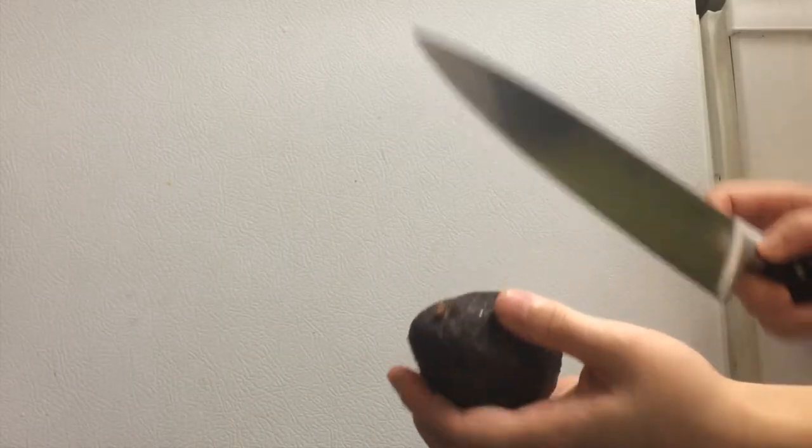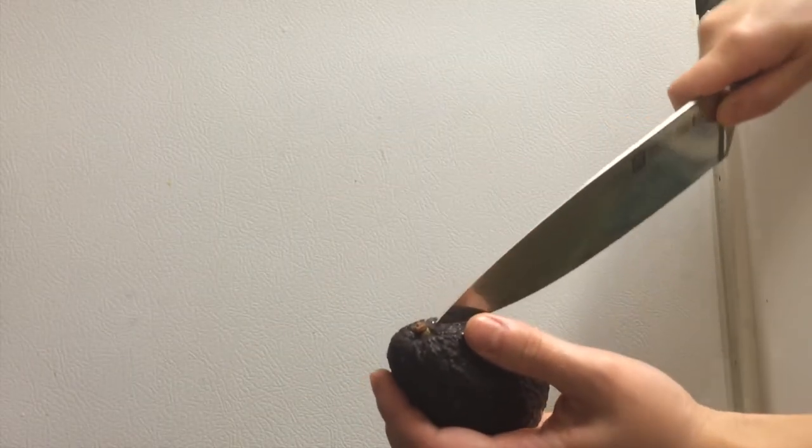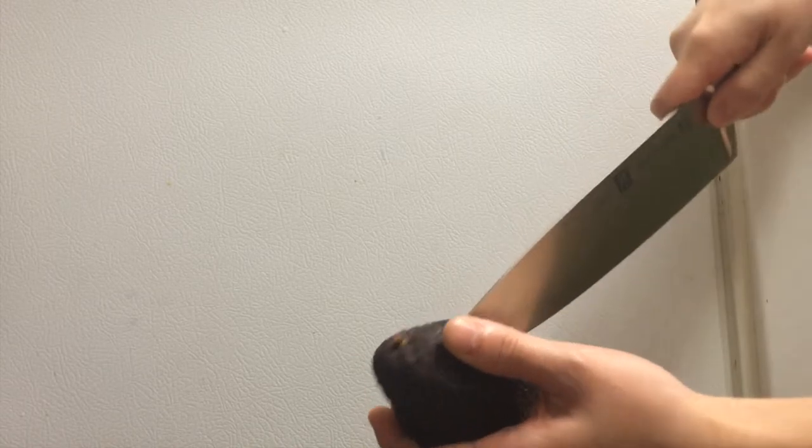Using a chef's knife, score all around the avocado. We're basically going through the flesh but not through the seed.